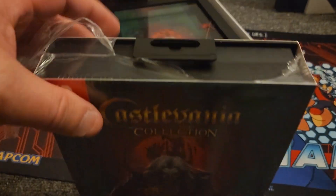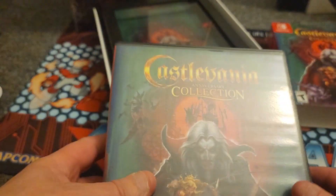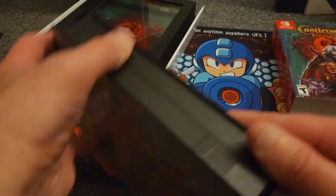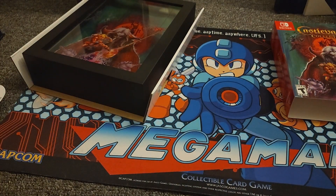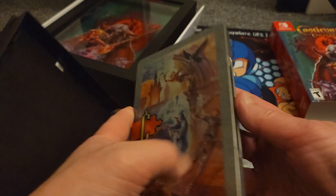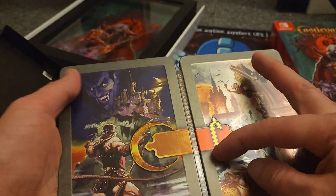I'm gonna go ahead and open this up with our trusty knife. It looks like I scuffed it a little — that's okay. It's like a legit clamshell with a hang tab, that's pretty dope — feels just like a Genesis case. That was a pain to get open — oh wow, we got a steelbook! Check that out, that is pretty cool. Castlevania Collection — look at that. And it's kind of embossed a little bit, that's awesome.